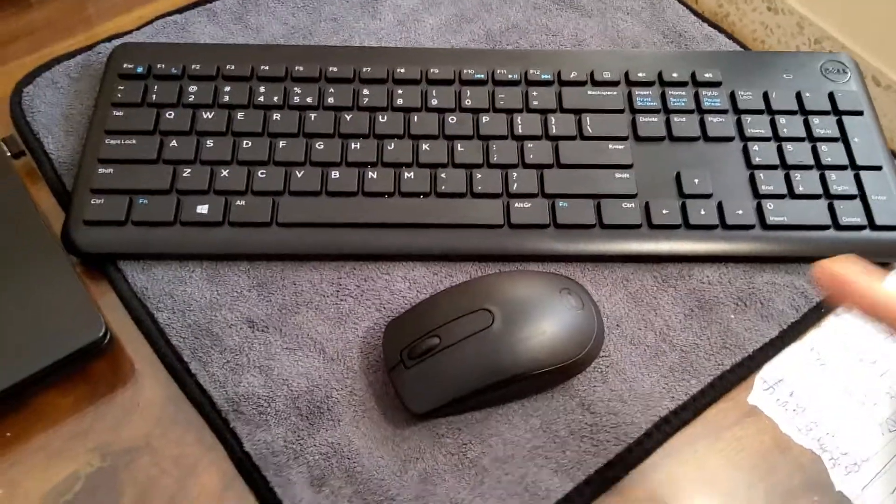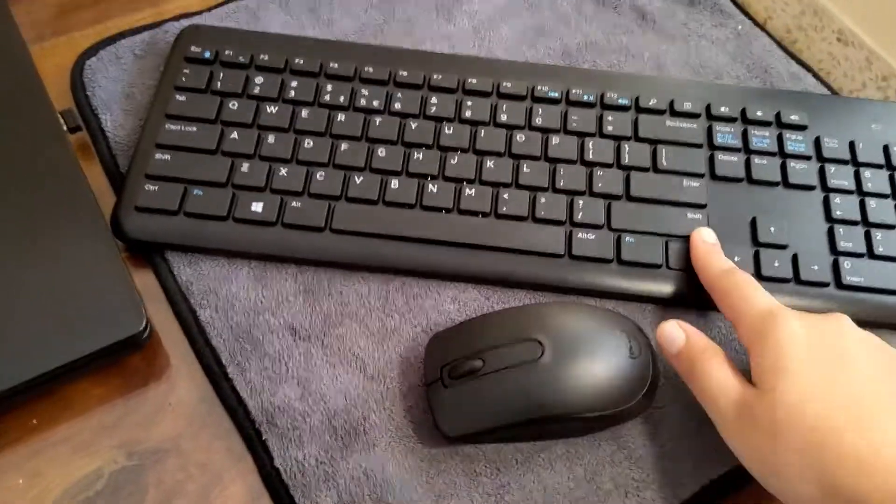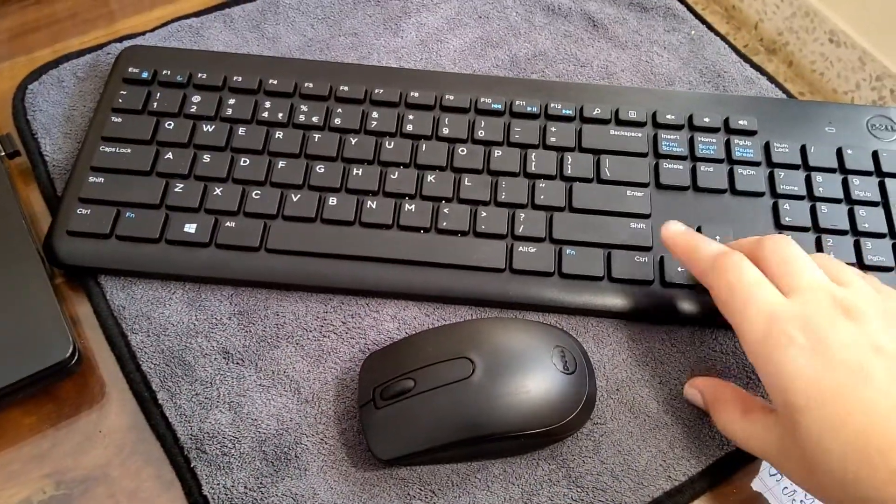I'm not going to waste your time breaking the seal because it's already broken, so let's get straight into the overview of the keyboard and the mouse and the quality. This is the mouse and this is the keyboard.